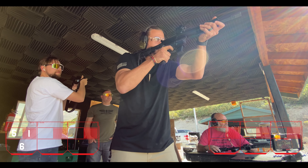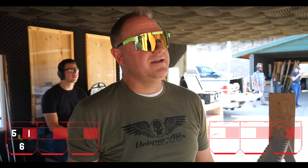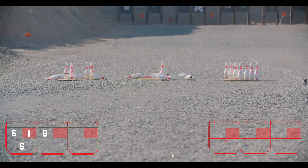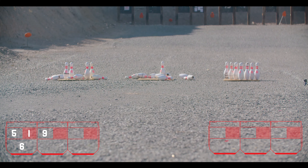Frame two. He was supposed to shoot the middle frame but went to the far left first. Now going for middle — for real this time. Spare! Nice.